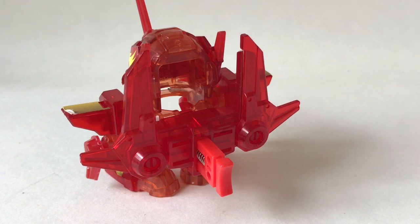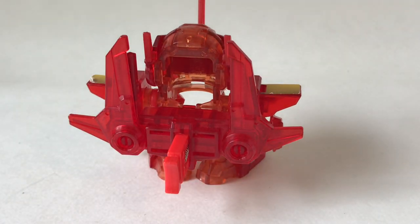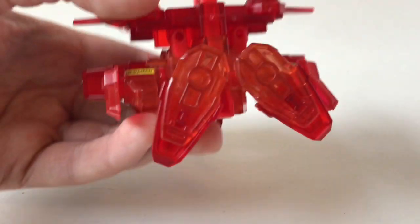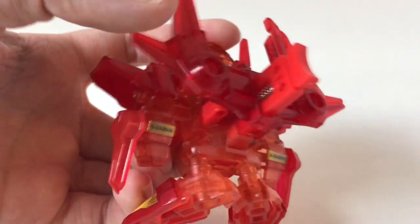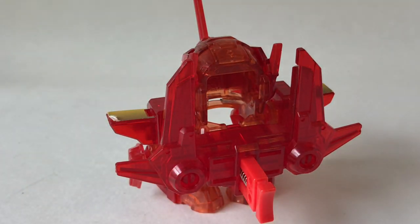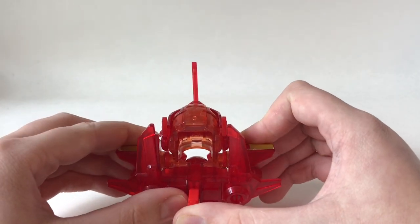Now let's talk about how this B-Daman functions. Other than the classic trigger on the back of the core, being a power type, you have the classic power wing on the back, which is very similar to Cobalt Saber. Looking at it underneath, you can see it actually pegs into the hold parts, so it will increase the power a little bit. Without further ado, let's do a test shot — three, two, one, Beatafire!